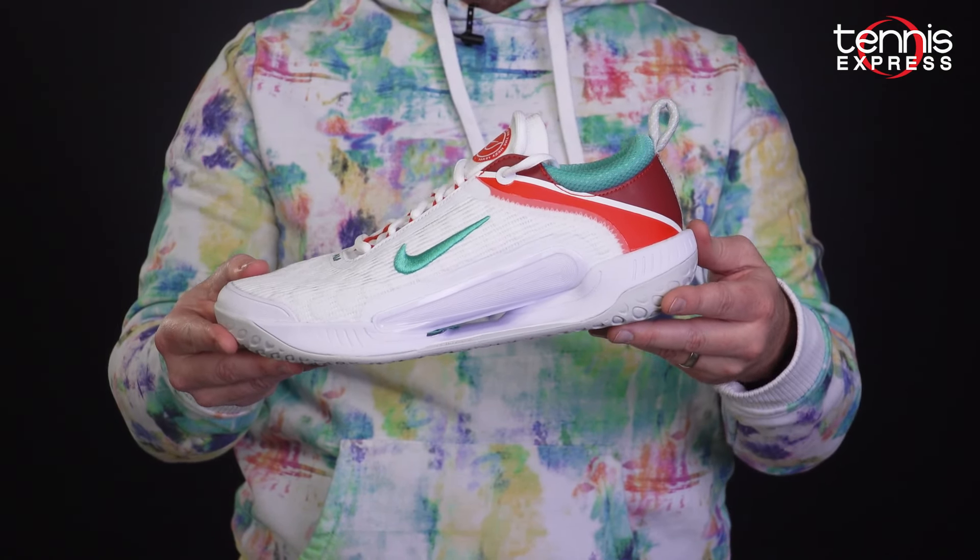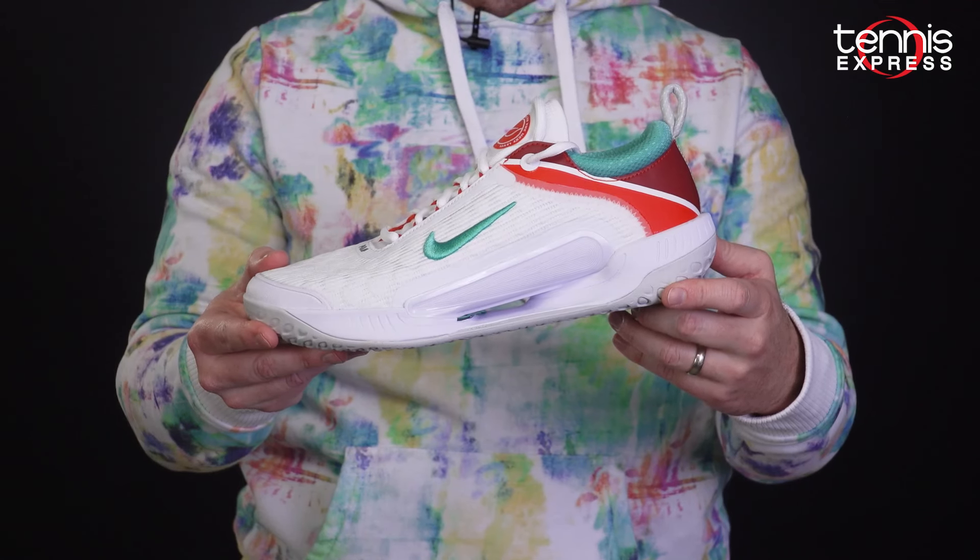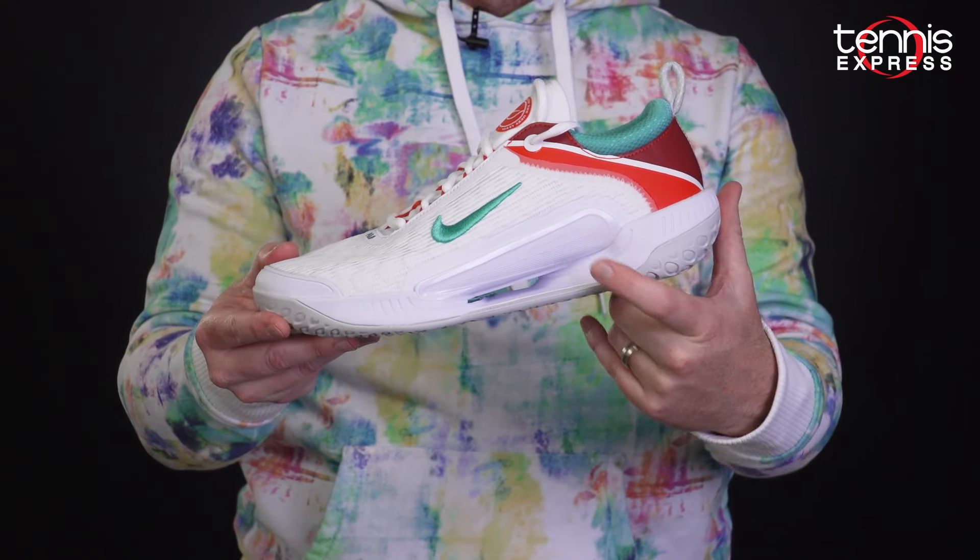Inside, a large Zoom Air unit in the forefoot is curved to deliver extra bounce and spring. It's designed to bend in multiple directions for state-of-the-art response. Also present is a stiff yet flexible fly plate for an impressive balance of quickness with stability.